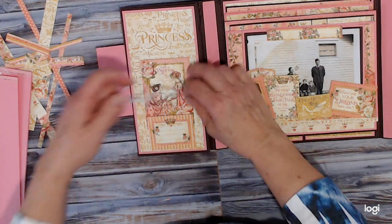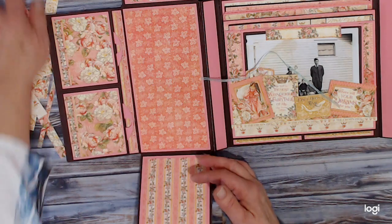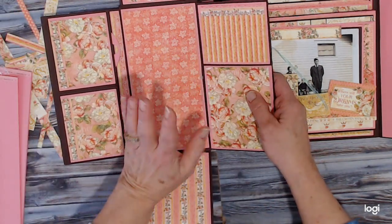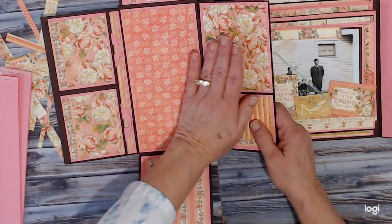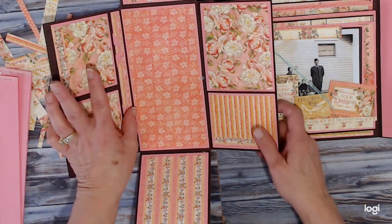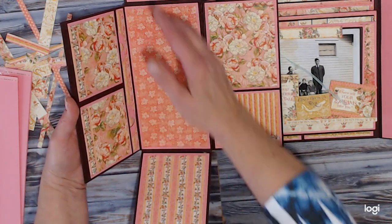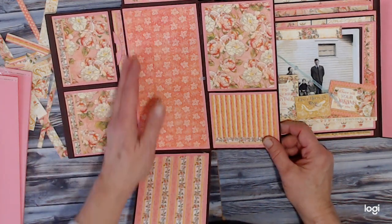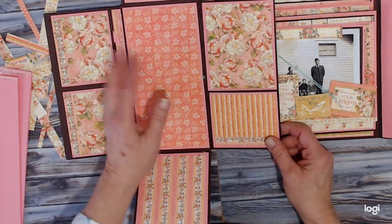So in this section here I had an additional panel — it was this one and it was attached there. So if you decide to make this album, please eliminate that right-hand side. Don't even bother putting it on there — it's just too bulky. What I should have done is created a gusset on these here to allow room for that. I did not, and there was no way for me to go back in and rescore that. I didn't notice it until I started decorating, and by then it was too late.